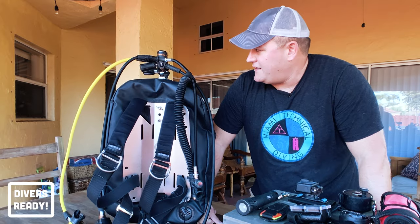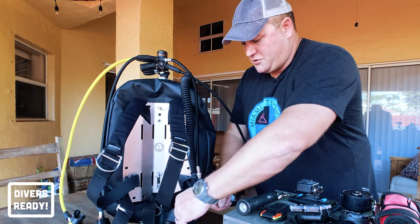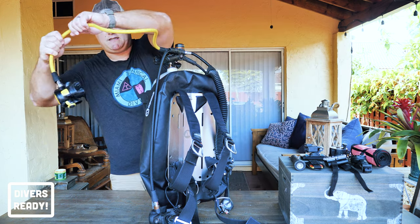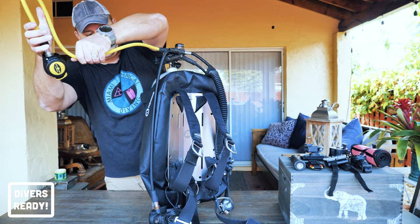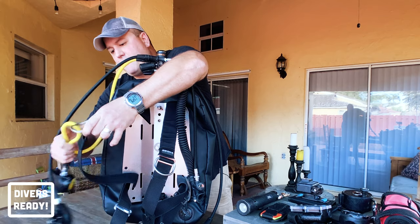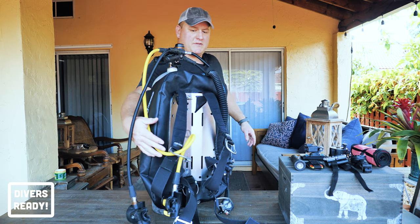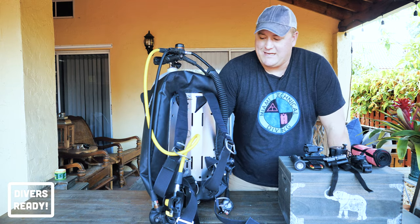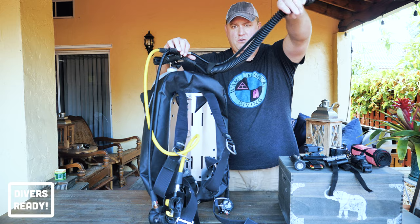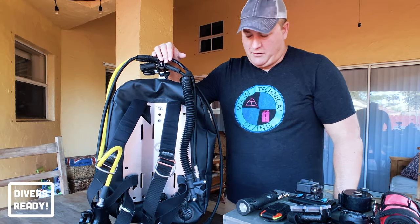First thing we've got to do is tidy up the regulator. There's a bolt snap on the end of the gauge which just goes onto the left hip D-ring, and the octopus needs mounting somewhere. All I do for that is I take a U, bring it under my primary, and just tuck that up through that D-ring there. Now that takes that D-ring out of commission — I'm not going to clip anything else to that, otherwise it will trap the octopus and make it not quick release. This is my demo regulator so the inflator hose is a little short, but my actual regulator has the correct length hose on it.